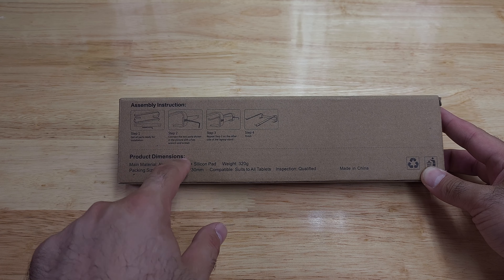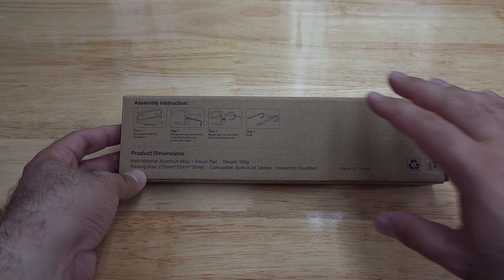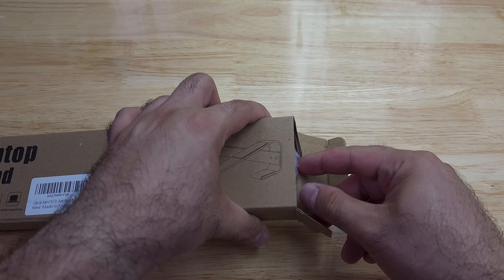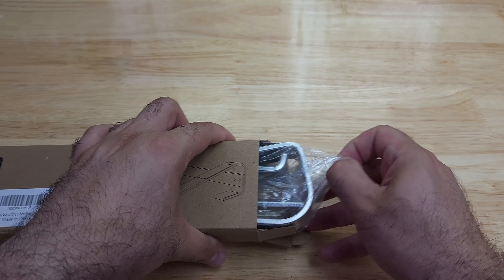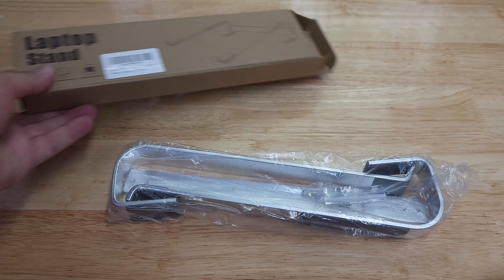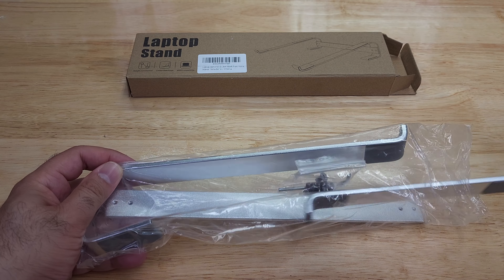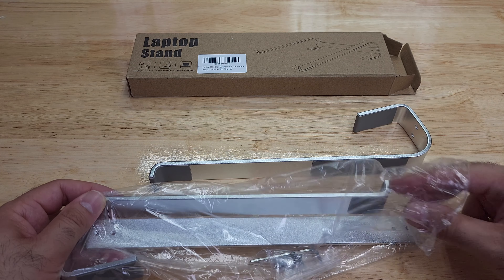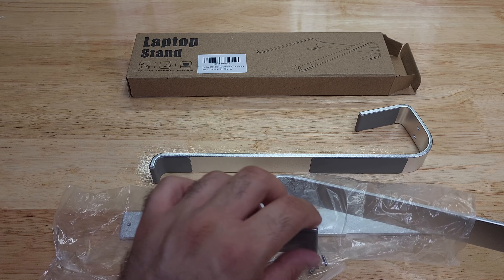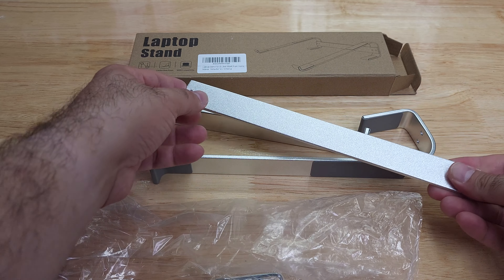You've got an Allen wrench that you will use to tighten the screws based on your laptop size. I think this was like ten dollars from Amazon. That is all there is in the box — these three pieces.